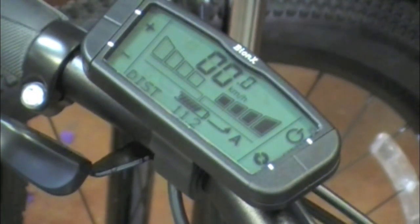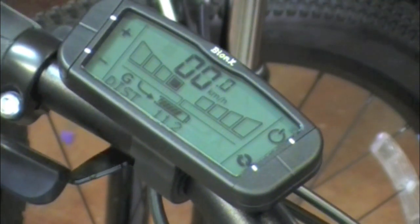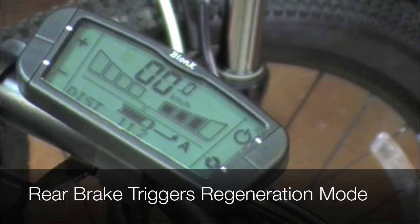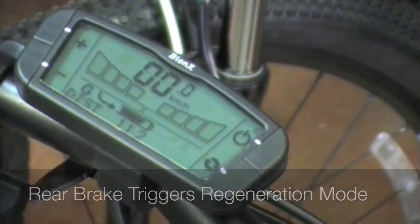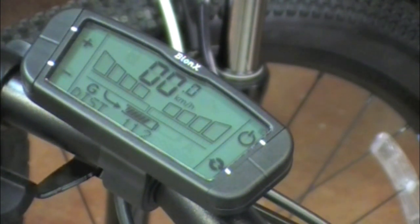The regenerative braking feature can be activated by hitting the minus key and going into the 'G' or generate mode. That mode is also activated any time we grab the rear brake — so if I grab the rear brake, you're going to see the 'A' go off and the 'G' come on. That's a clever feature that Bionics has, the regenerative braking feature.